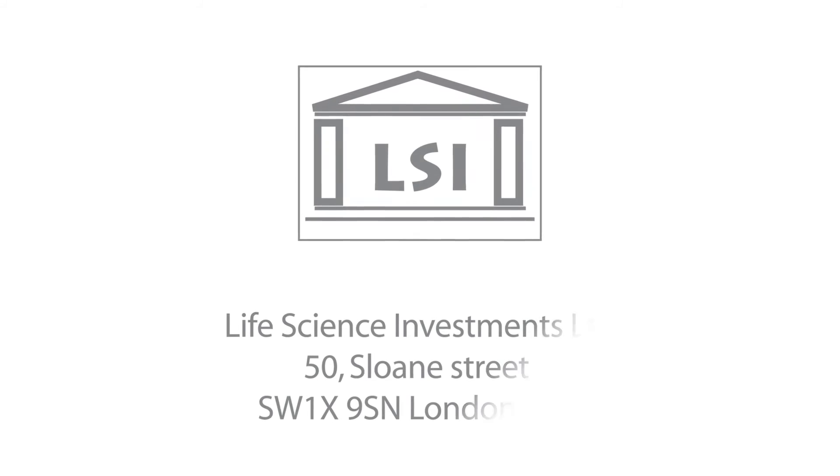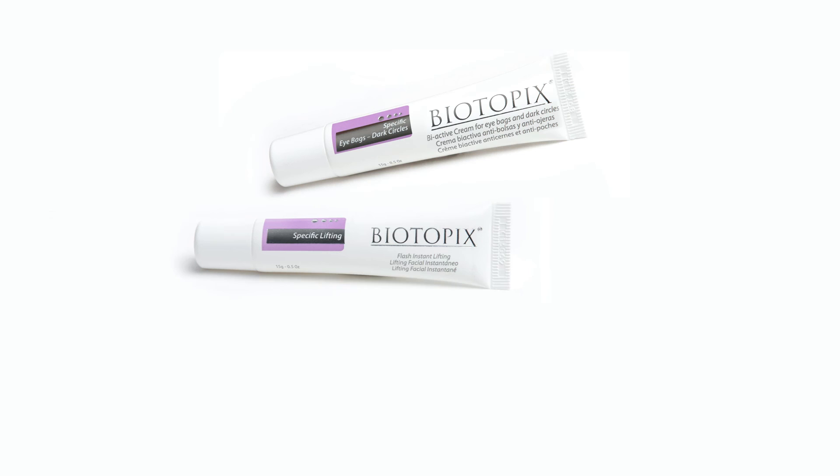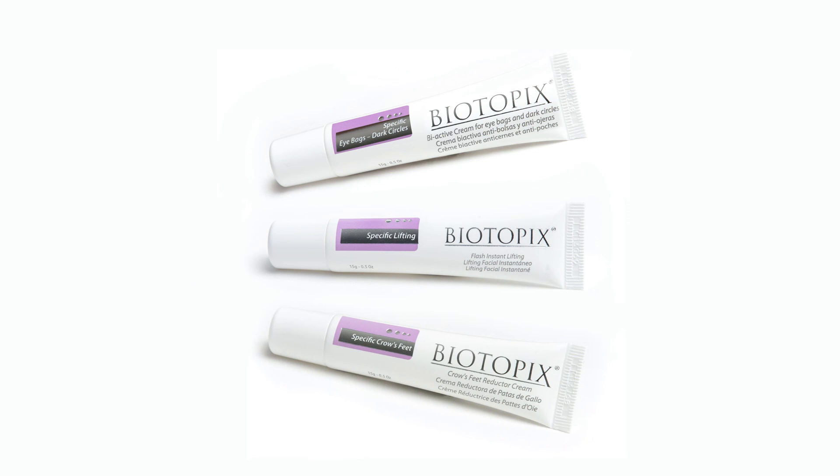fast-acting cream with spectacular results and is completely safe, supported by clinical evidence that confirms its credibility. To fight all signs of aging and have the full effect, explore the rest of Biotopic Specific products.